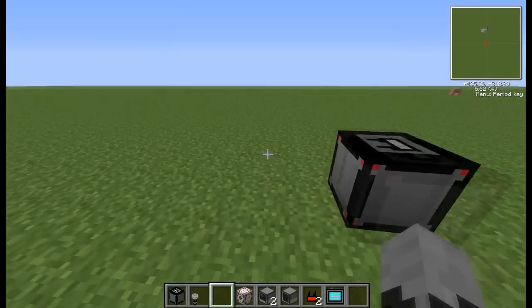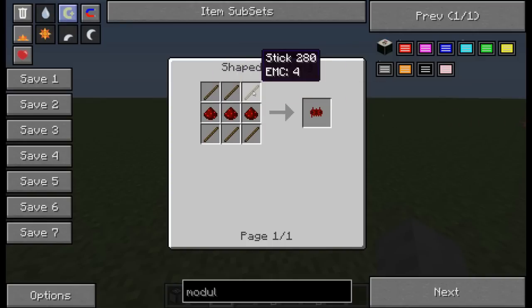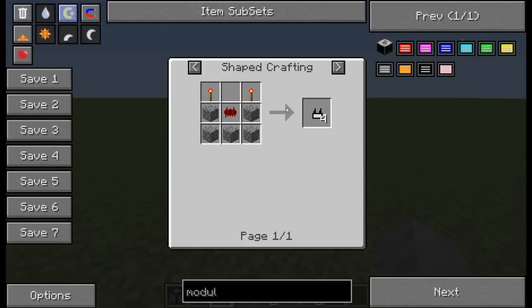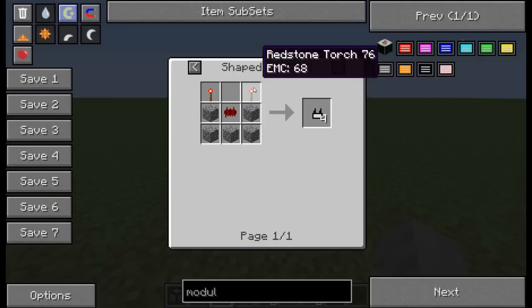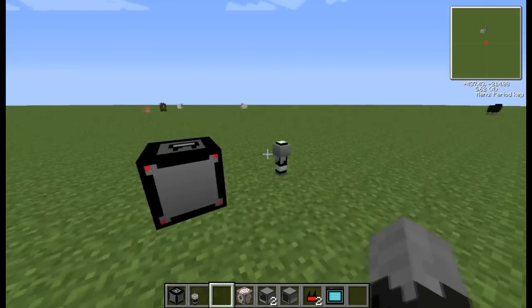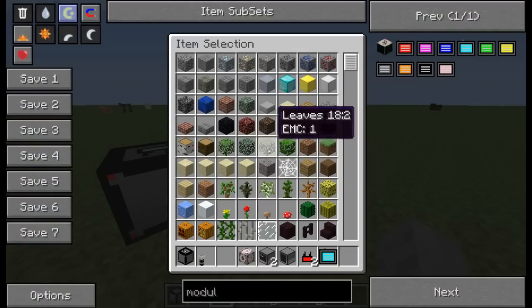To make a sensor controller you need: four cobblestone, one computer iron chip, and a blank transmitter card. The computer iron chip is made using six sticks, one iron, and two computer resin chips — which is three redstone and six sticks. To make the transmitter card you need five cobblestone, two resin torches, and a computer resin chip. The actual sensor is made using cobblestone, a computer resin chip, and a stick.